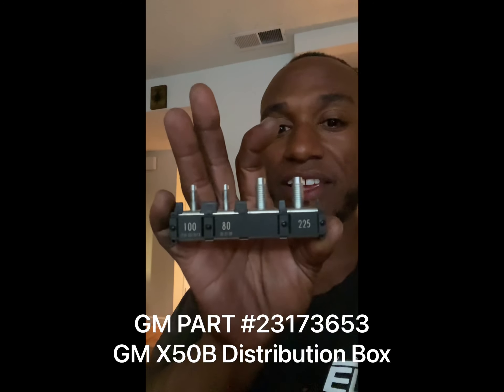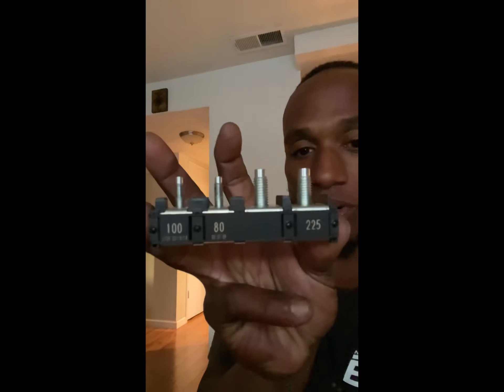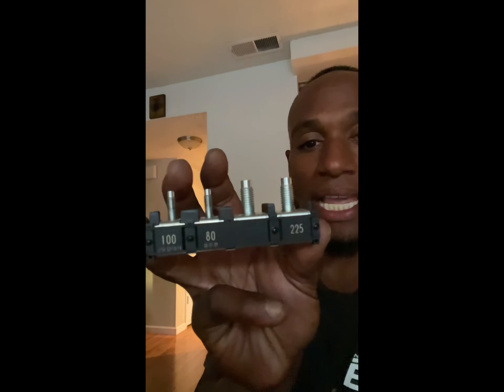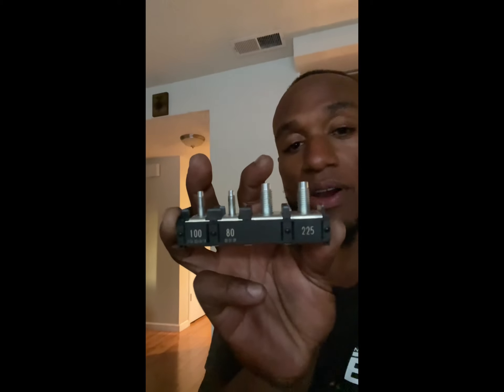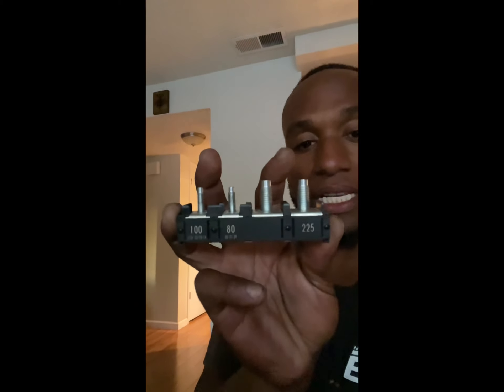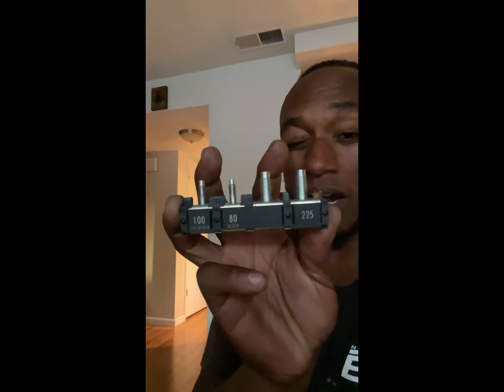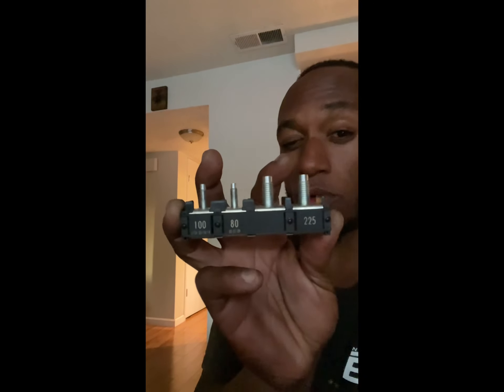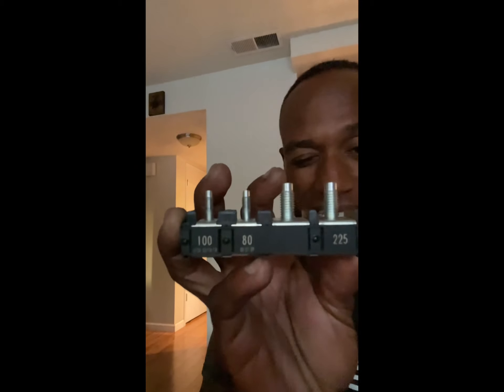This is called the X50B distribution block. Let's take a look at the X50B distribution block. This distribution block is designed to basically distribute power to various components within the car. The one labeled 225 — which on your screen might be backwards — is the fuse specifically for the alternator. This one is the actual power distribution itself, so that's why it doesn't have a fuse number.